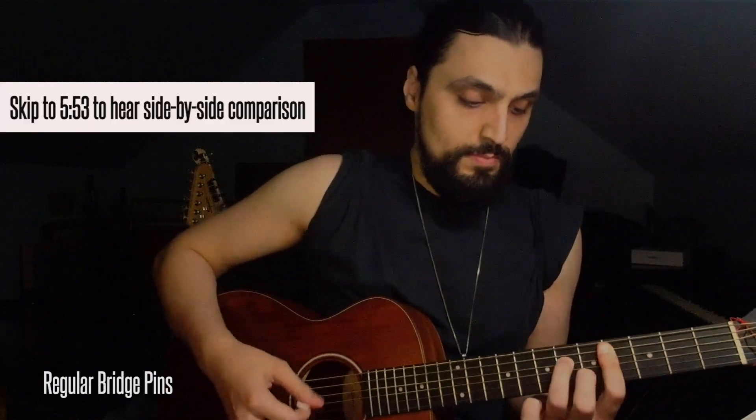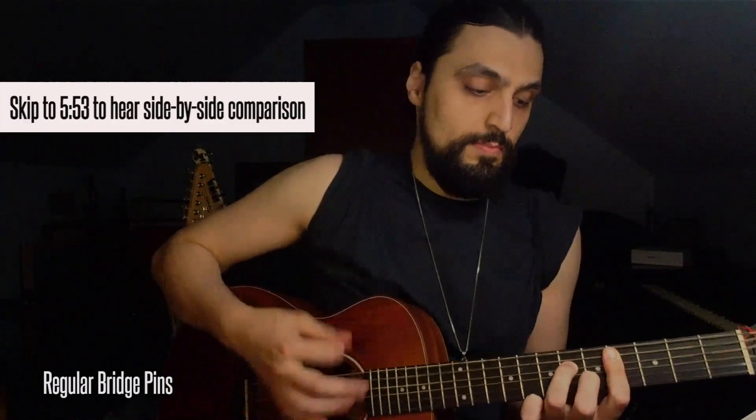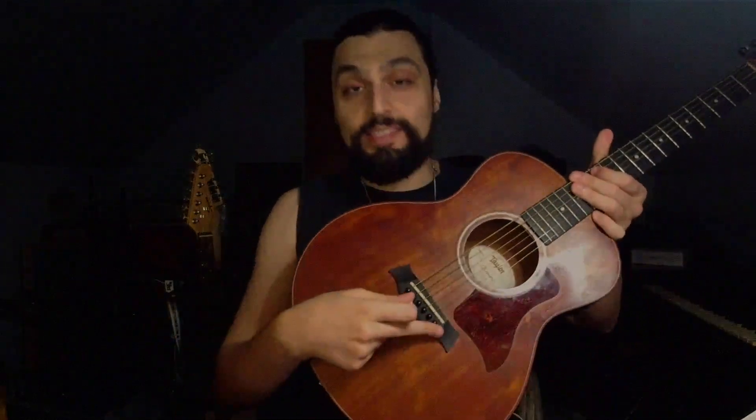Playing 'If Only You Knew.' Now let's play a little bit of 'Wicked for Days.' So it sounds pretty good. It sounds like a good guitar. Let's see what it's going to sound like after we replace these bridge pins with brass bridge pins.